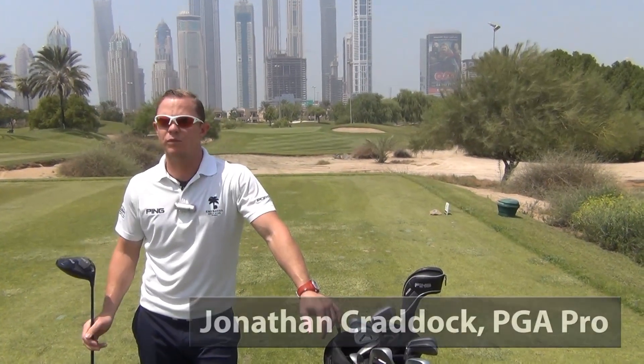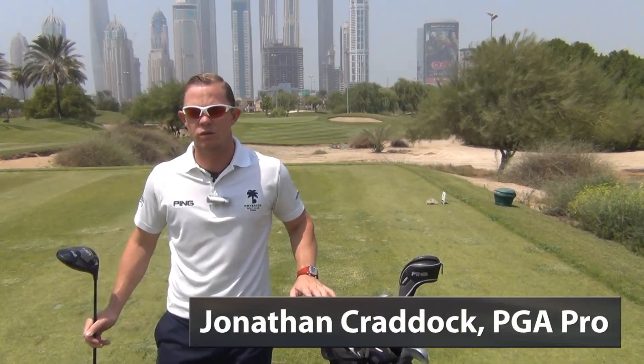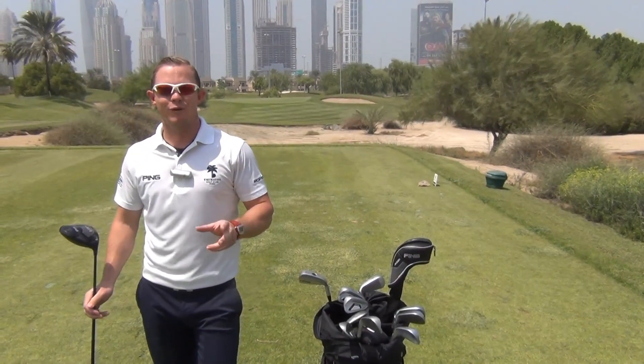Hello and welcome to the Emirates Golf Club. I'm one of the professionals here — my name is Jonathan Craddock. We're going to talk today about distance, something that we can all benefit from.